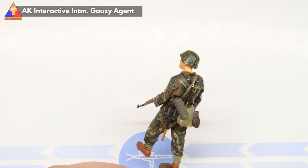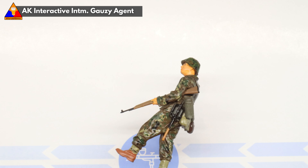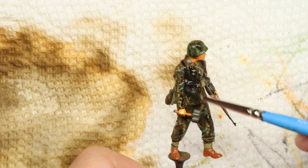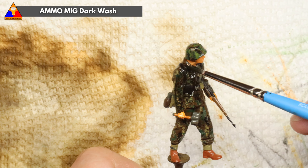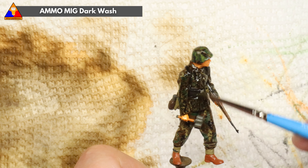Our next step will be to spray the entire figure with a coat of gloss varnish to seal in our work and prepare our figure for a bit of weathering. Once our varnish layer has cured completely, let's go ahead and give our figure a nice sludge wash of enamel dark wash. Very messy at first, I know, but trust the process — the magic comes in the cleanup.